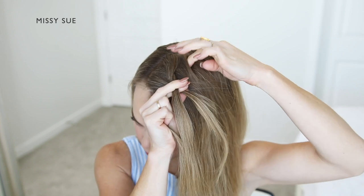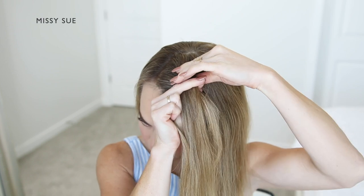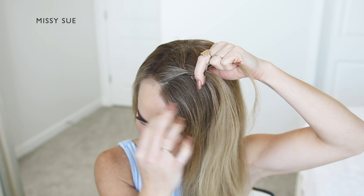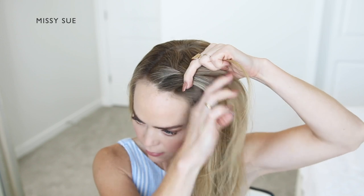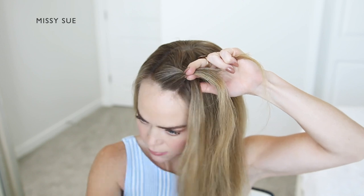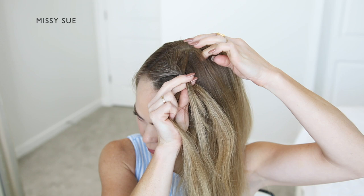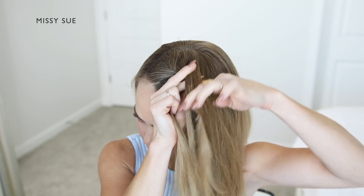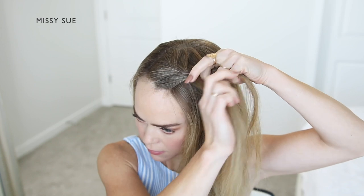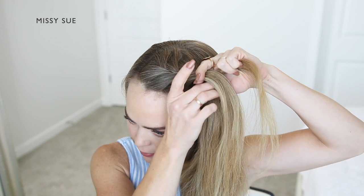Now I'm going to divide off a section of hair near my forehead, and then split the section into three smaller pieces. I'm going to begin crossing the side strands over the middle strand. After the first stitch of the braid, I'm going to begin incorporating new sections of hair to create the French braid style. I'm crossing one side over the middle, picking up a new section of hair, and crossing it over, bringing it into the middle strand.